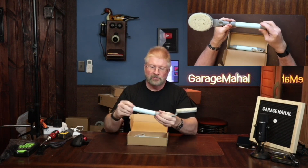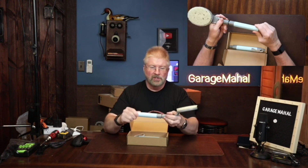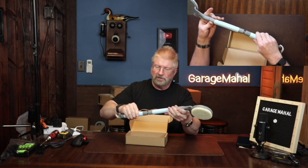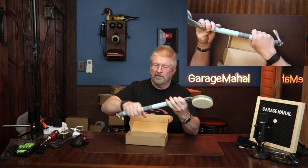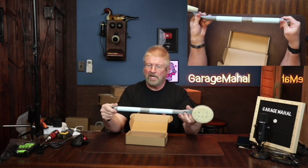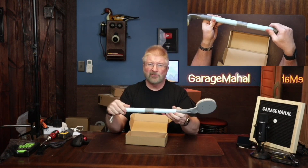You get the handle, and basically you just screw this piece on and then put this other piece on. Then you have a nice long-handle brush to help you get the bottoms of your feet when you're in the shower.